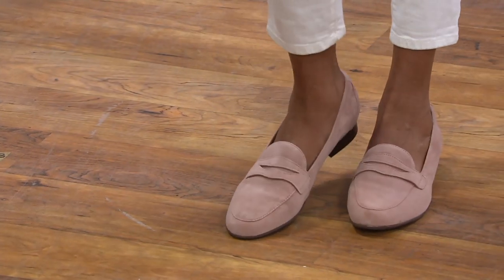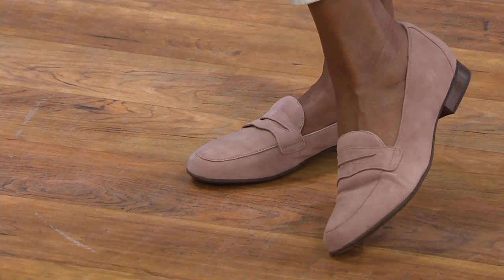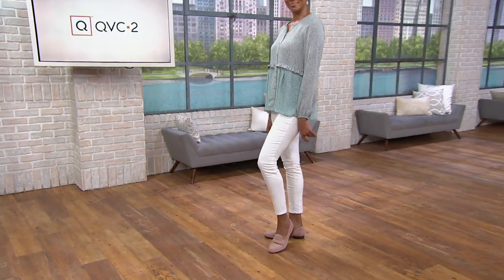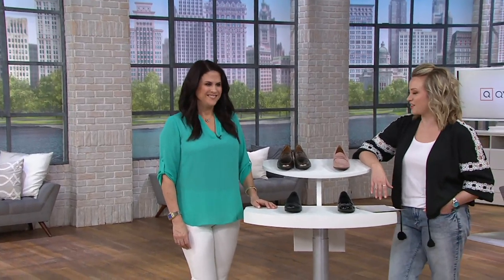Looking at their Facebook feeds, the photos and the videos are just horrible. I can't wait for spring, and I know you're right there with me. We've got three new styles in the show today — today's special value was one of them. This from the unstructured division is another; it's a slip-on penny loafer called the Unblush Go.